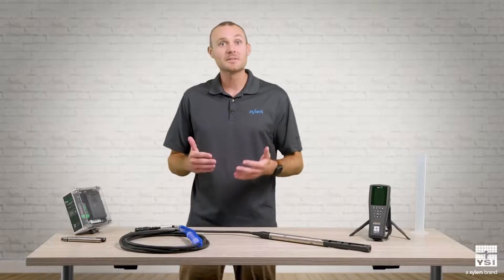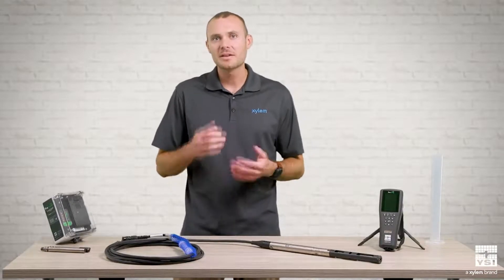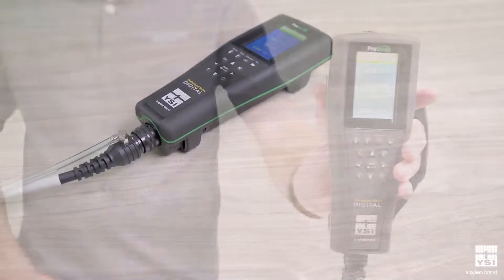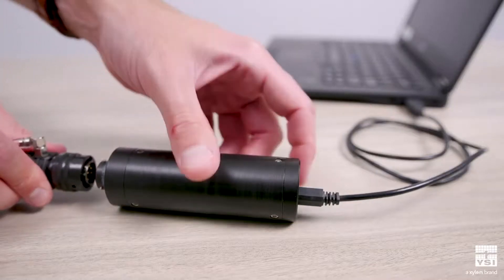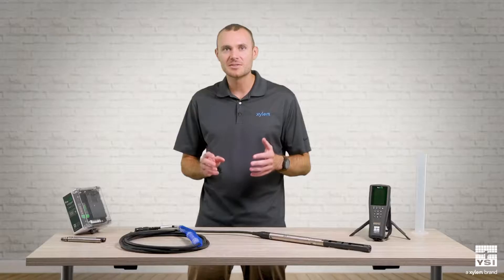Next, let's look at some accessories for interfacing with the ProSwap logger. There are two primary options. One is a ProSwap handheld meter — this is a great portable option for checking live data, retrieving logged data, and setting up deployments on the go. You can also use a ProDSS handheld. The second option is a USB adapter, which allows you to interface with the ProSwap logger using Core software. Core is a powerful software tool that makes it easy to calibrate sensors, set up deployments, and manage data.